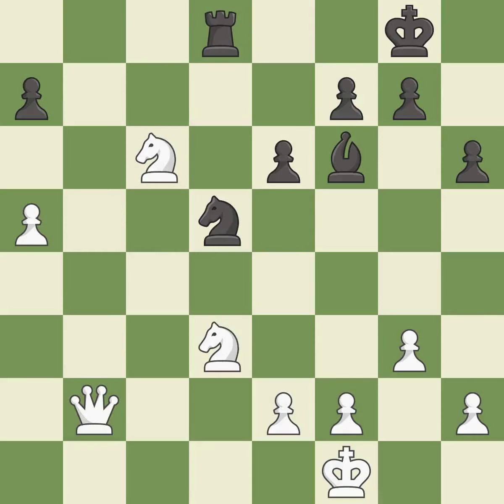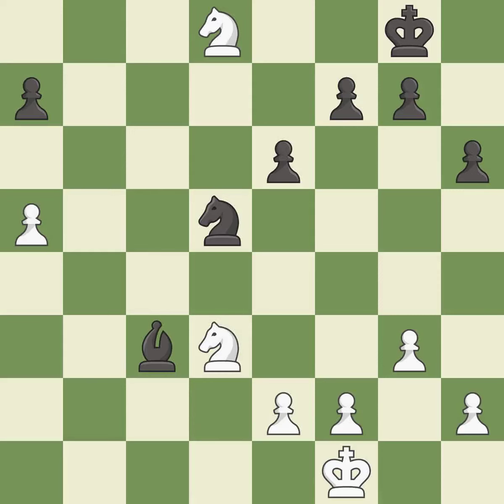This maintains the balance in material with a good trade — it is best. After all captures, this is an equal trade. This is the only move that works — it is a great move. This is the only good move. This is the start of the endgame and white is equal — it is a great move. This move puts the bishop on a safer square — it is best. This defends the attacked pawn. This threatens to kick a knight — it is best.